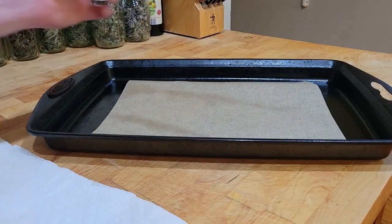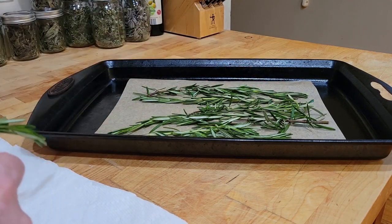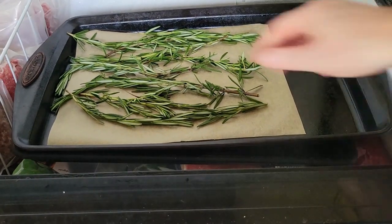Place the rosemary on parchment paper on a baking sheet to prepare it for freezing. Then place the baking sheet in your freezer and let the rosemary freeze for two hours.